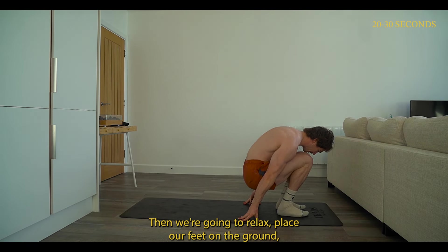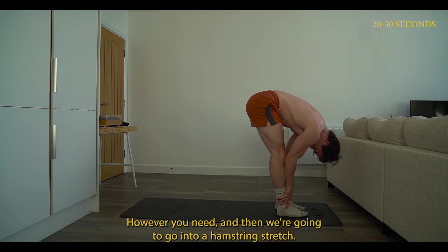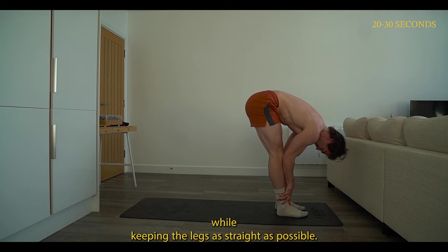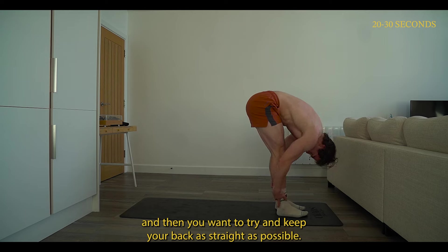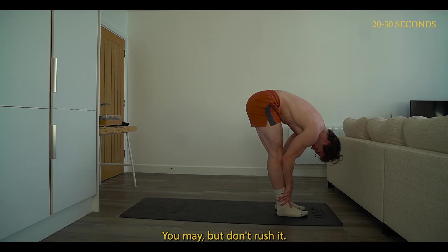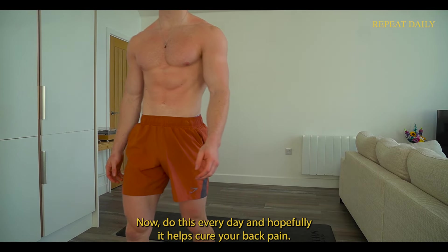Then relax, place your feet on the ground, roll forwards, support yourself, and help yourself up however you need. We're going to go into a hamstring stretch. The goal is to get your chest as close to your knees as possible while keeping the legs as straight as possible. Imagine someone pulling you up by the tailbone, keeping the hips as tall and stacked as possible, and keep your back as straight as possible. If you're more advanced and want to pull yourself in deeper, you may — but don't rush it, do what you can. And that's the mobility routine. Do this every day and hopefully it helps cure your back pain.